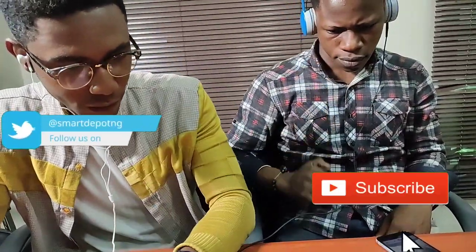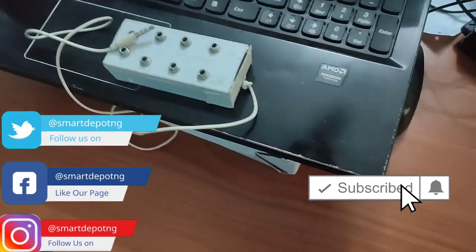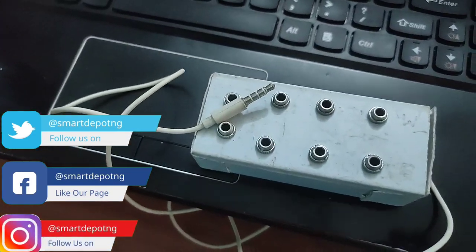I will upload how I built my own quad splitter — or mobile console as I love to call it — if you just like this video and maybe follow us on our social media handles.